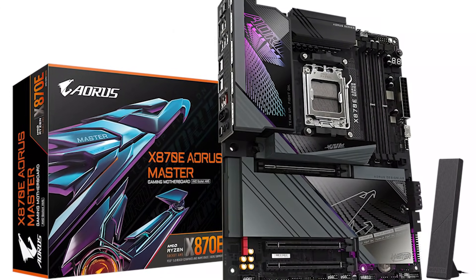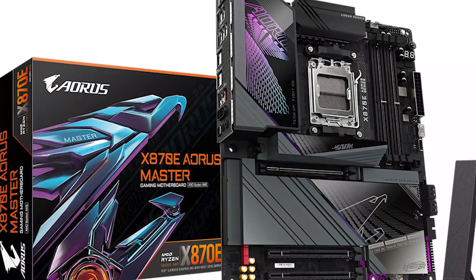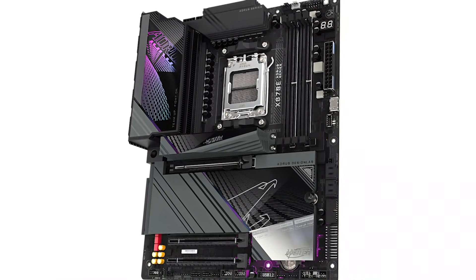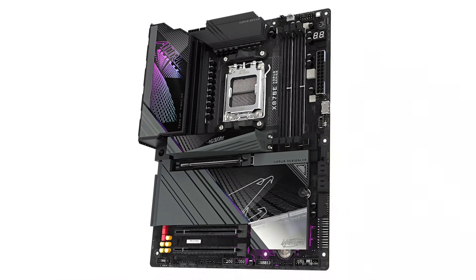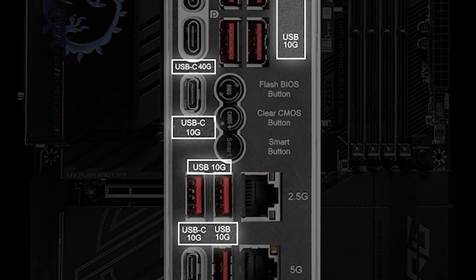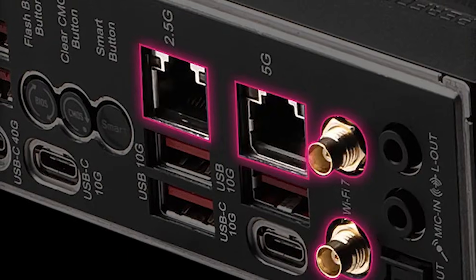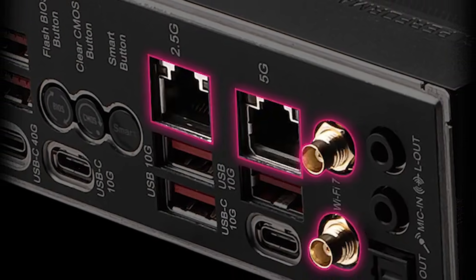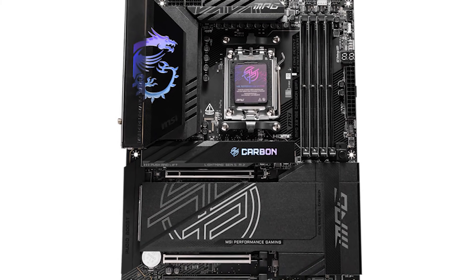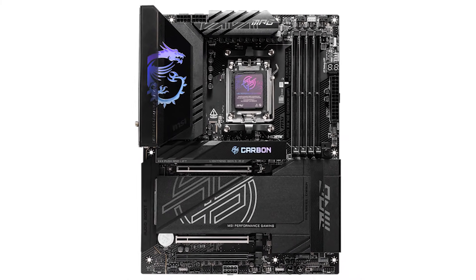One of the very few motherboards that compares in terms of features is the Gigabyte X870E RS Master. Both boards have excellent power delivery systems, plenty of overclocking support, and a great design. While it's a minor difference, the MSI board does have more USB 3.0 ports and an extra LAN port for connecting to file servers. At that price, small stuff like that matters a lot, so I have to give the win to the MPG Carbon here.